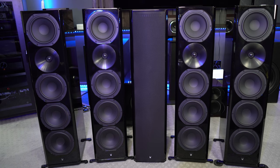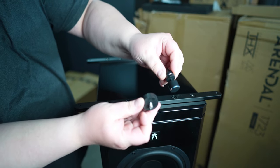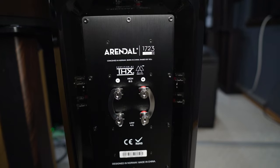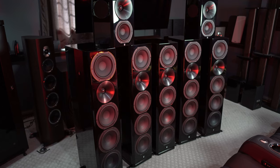When compared to the Arendal 1723s, the Klipsch are falling behind — as they should, given the vast price difference. The Arendals use a more hefty HDF, or high-density fiberboard. They are a very solid, rigid speaker. The gloss black looks a lot more premium than the wrap on the Klipsch RP-8000Fs. You also have a choice of rubber feet or spiked feet. The 1723s have a much nicer speaker terminal — rhodium-plated copper mounted to a brushed aluminum plate — which looks very well-built and very high-end.